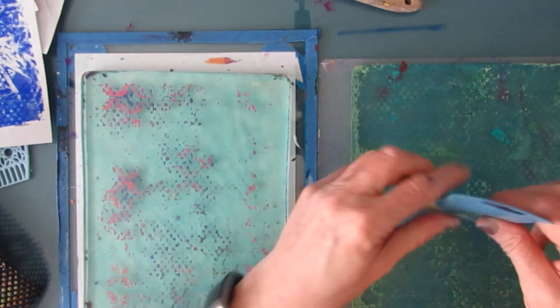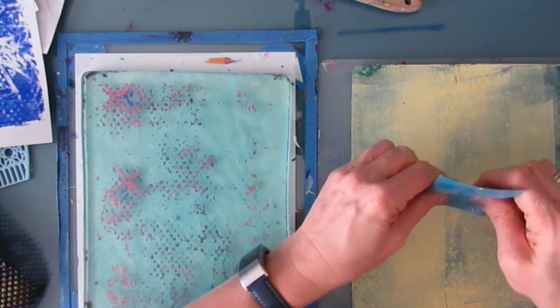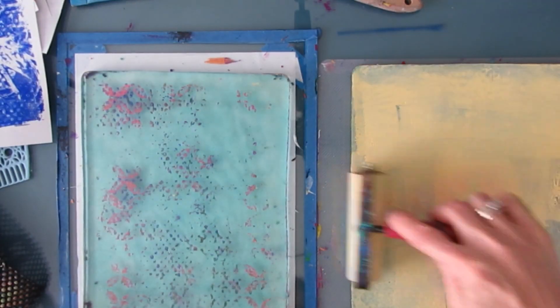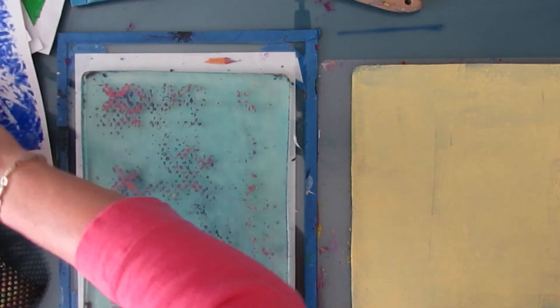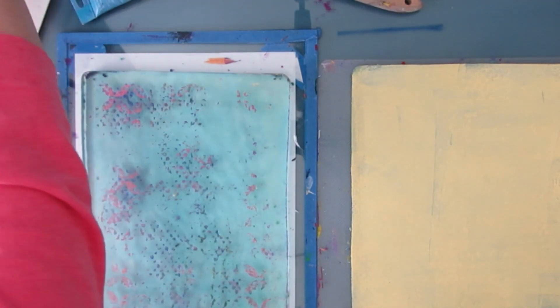This is the Artist Loft Naples yellow — I prefer the Liquitex Basics one, it's just a nicer, deeper color. But I wanted to use this one up, and after today it's done.